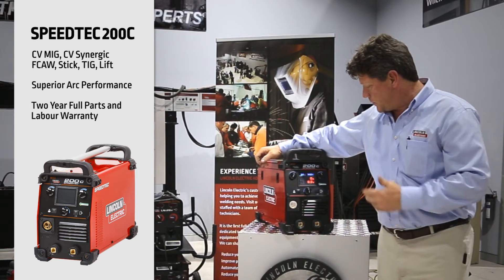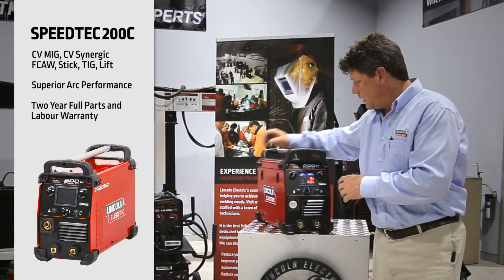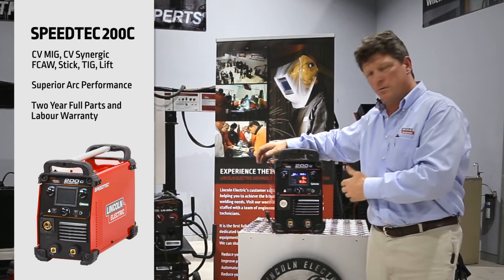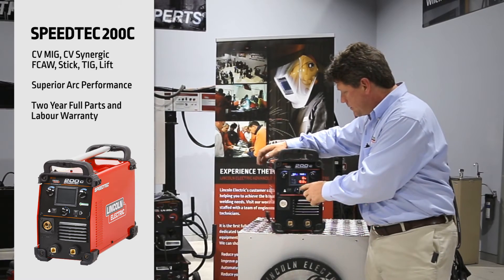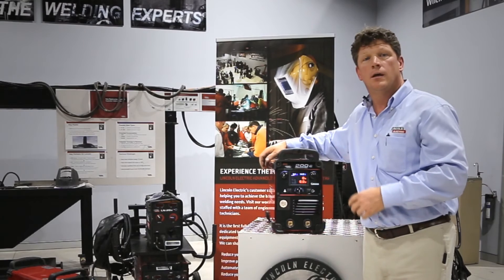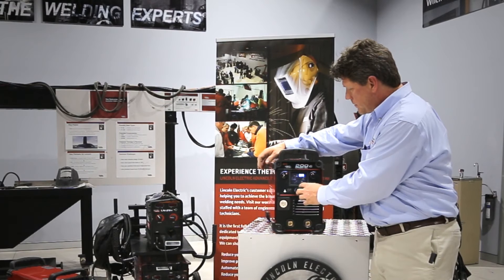This machine is state-of-the-art and fully pre-programmed. If you want to operate the machine in synergic mode, which is fully pre-programmed and preset for different thicknesses, different material types, and different gases, you simply go in here and select a mode.